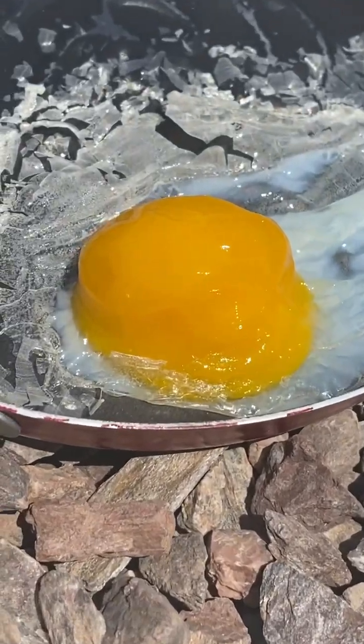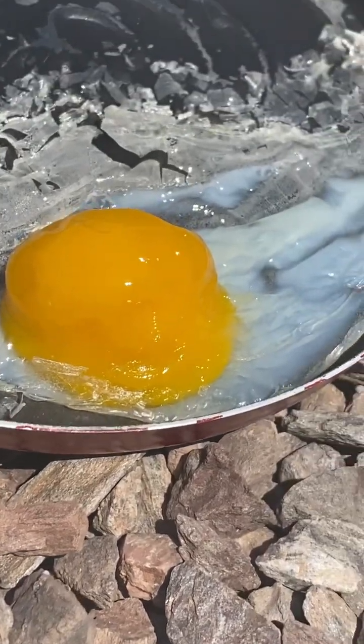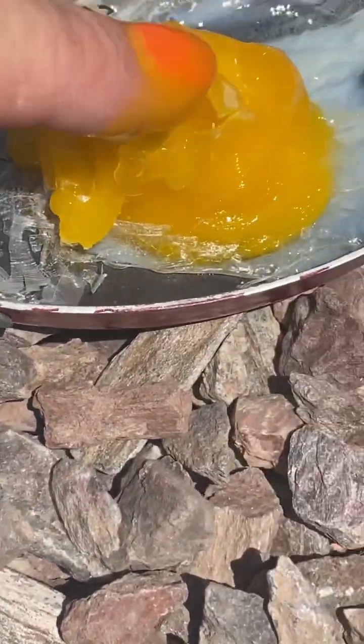Let me zoom in and let you take a look. Somewhere between cooked and dried out, but yeah, I bet you could eat it. I don't know if it's exactly what you'd want to be eating. Let's see on this texture here. Oh, ew, ew.